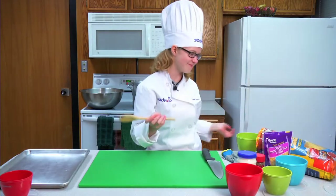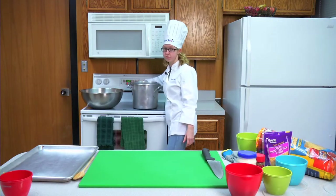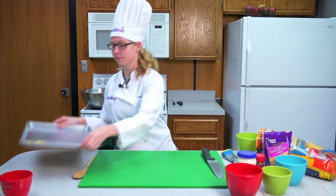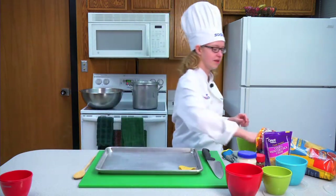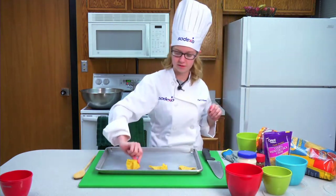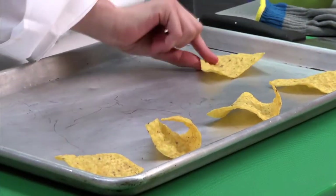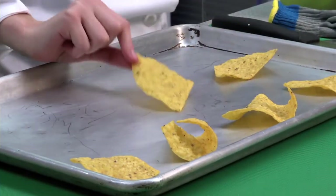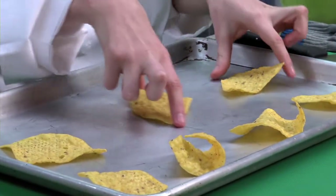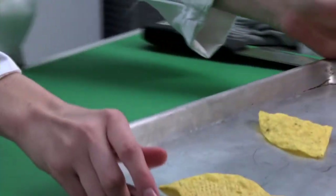So let's make some magic. First you're going to need to preheat your oven to 425 just to get it hot. Grab any cookie sheet and put your tortilla chips on it to form the chip, and set those off to the side.